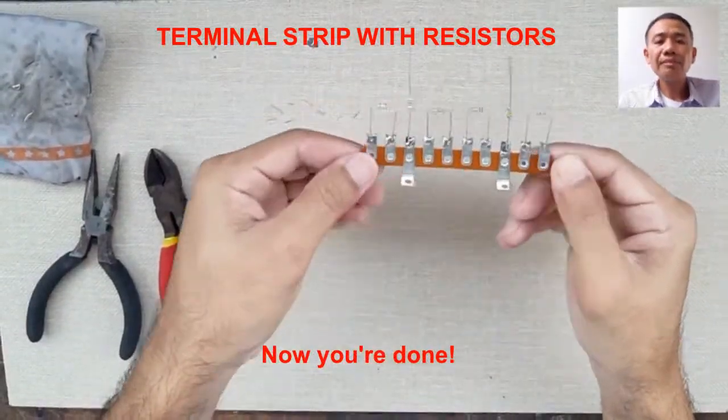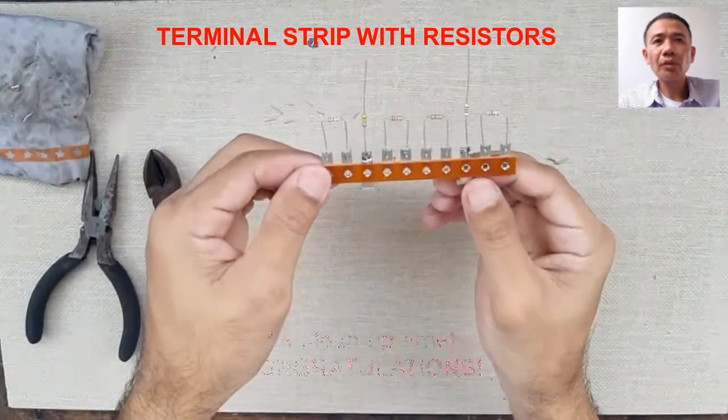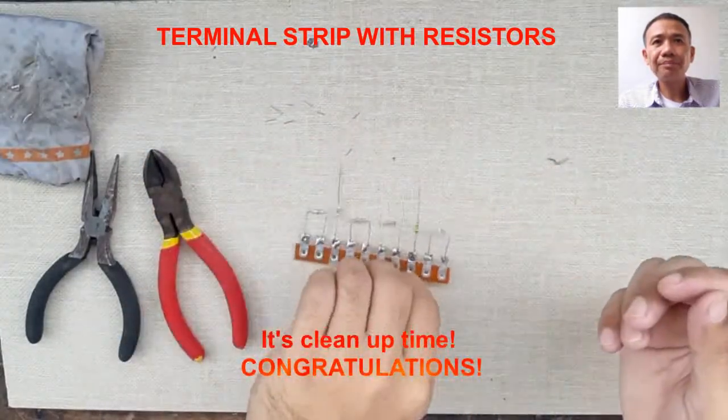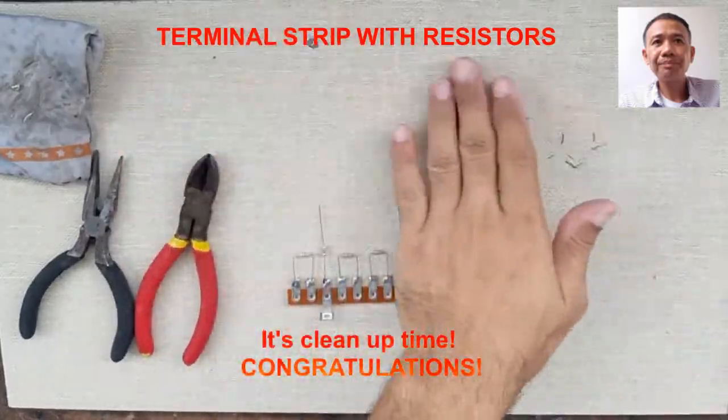When you are done, do not forget to clean your working area. That ends our activity. I hope that you are successful in making your connections in connecting resistors on terminal strip. Thank you, and Pax at Bono.